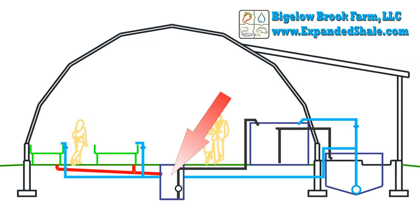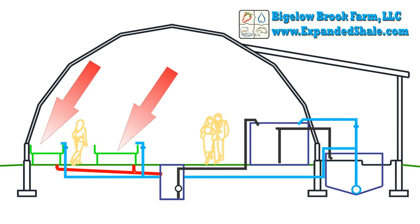One of the problems with running a system with a sump is the risk of pump failure and the sump tank overflowing. Another issue with this design is that multiple beds could be draining at the same time, which possibly could fill the sump tank faster than the sump pump can operate.